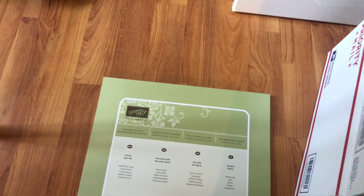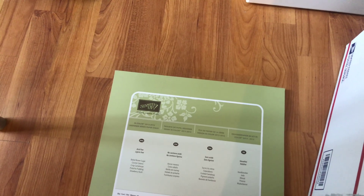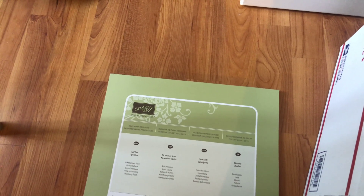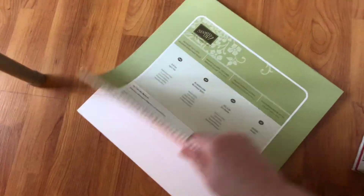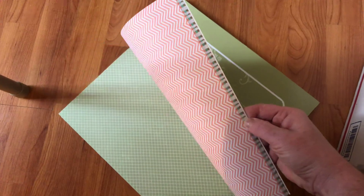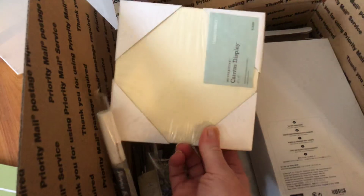Hey everybody, it's Jen with Life's Little Sprinkles. I have a large flat rate box ready to go out — it is US only, PayPal. It has some Stampin' Up paper and also some Close to My Heart stamp sets.